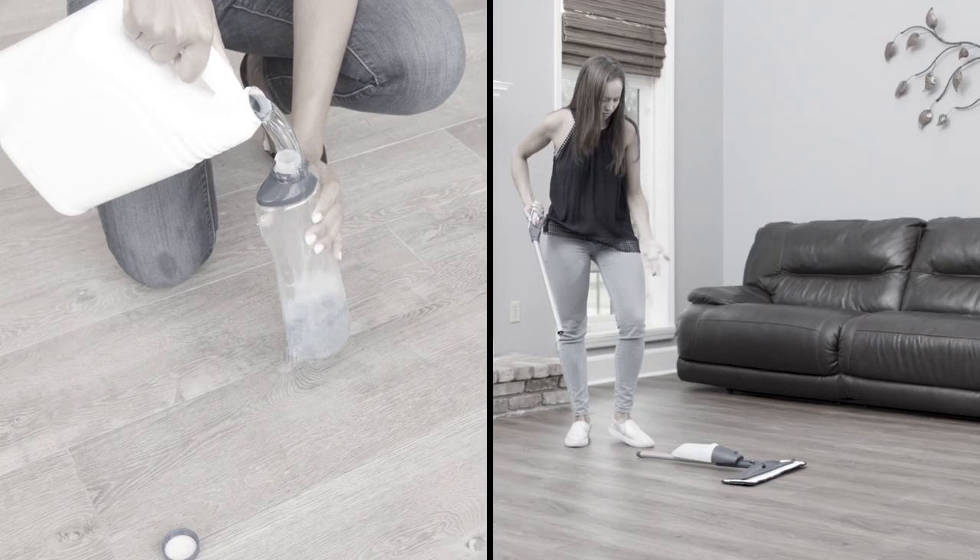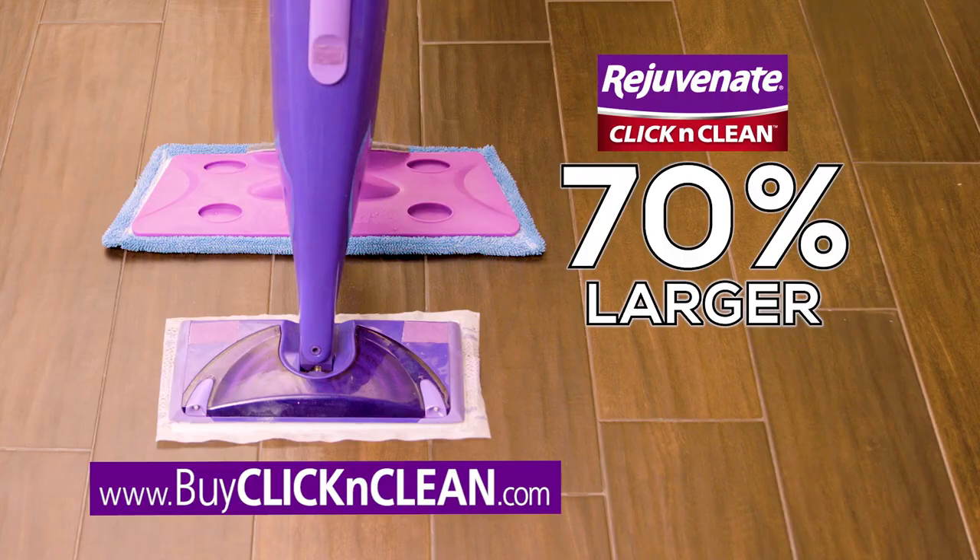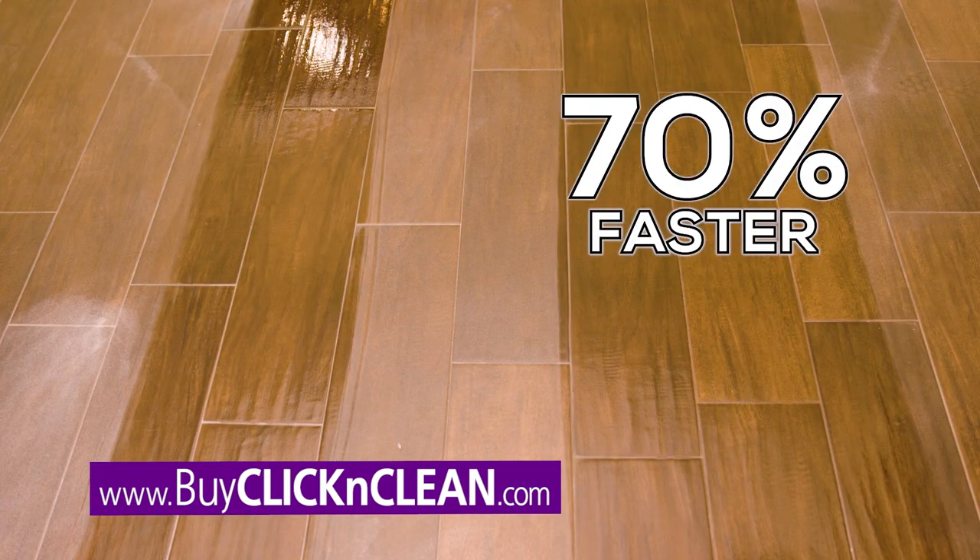Other spray mops are a mess to refill, flimsy, and fall apart. But Click & Clean is heavy-duty, durable, and 70% larger, letting you clean up to 70% faster.